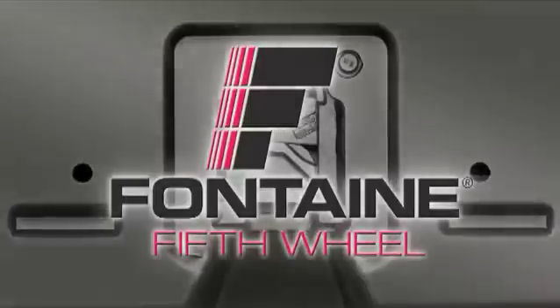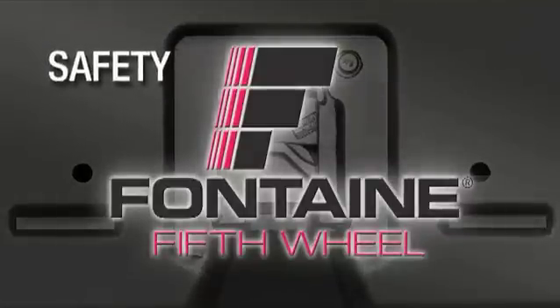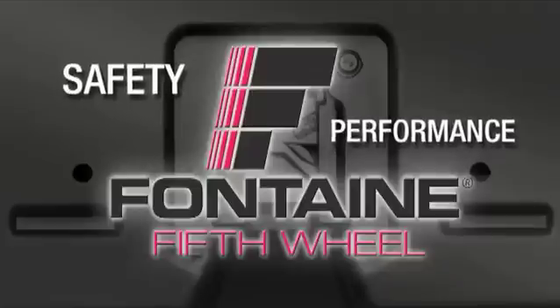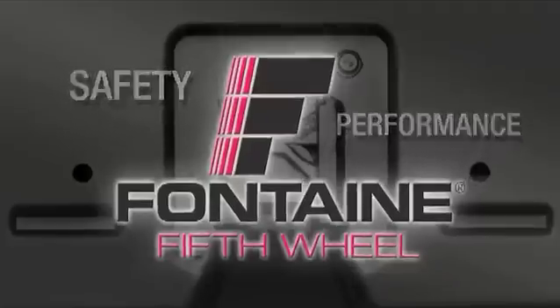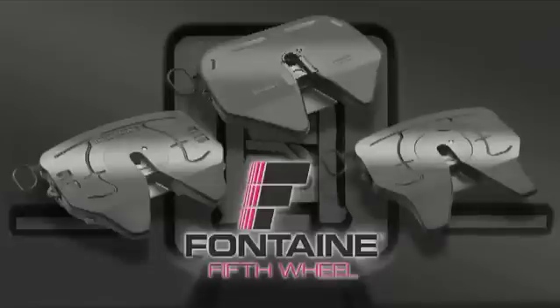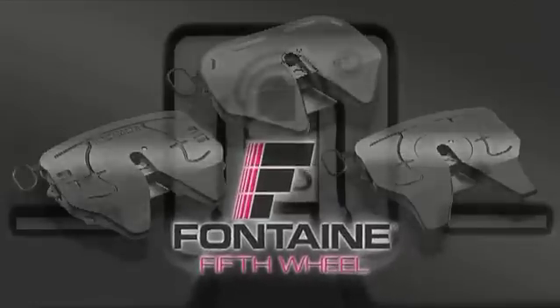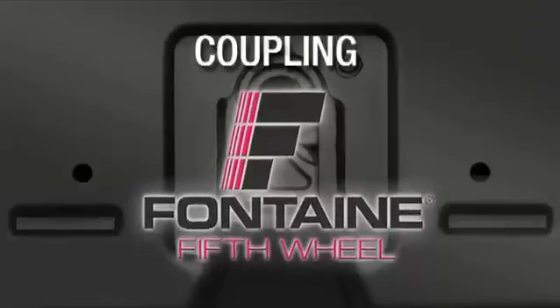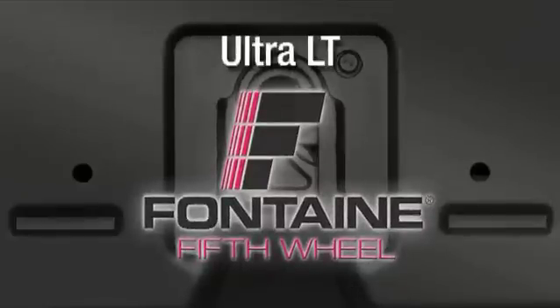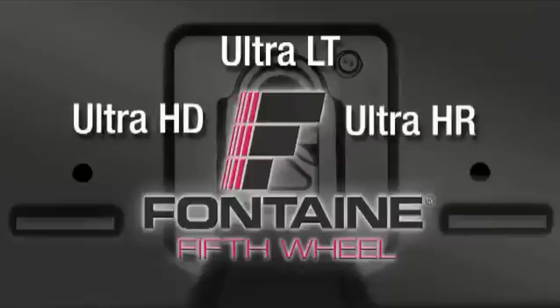Fontaine 5th Wheel is vitally concerned about the safety of our customers and the performance of our products. When you experience the patented safety features and performance advantages of the Fontaine Ultra LT, HD and HR family of 5th Wheels, you will understand how we earn our reputation as the premier supplier of 5th Wheels worldwide. In these next few minutes, we will show you the proper coupling, sliding and uncoupling procedures for the Fontaine Ultra LT, HD and HR family of 5th Wheels.